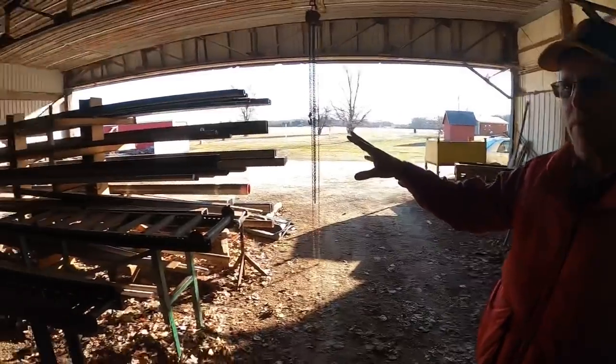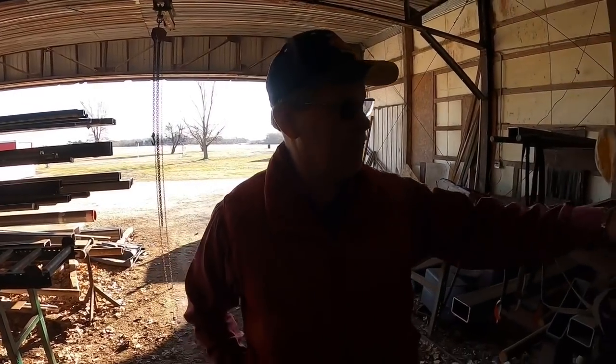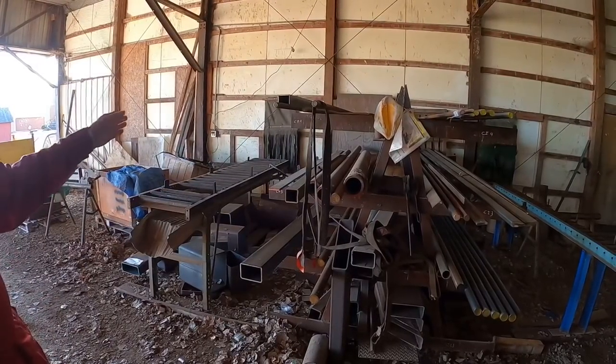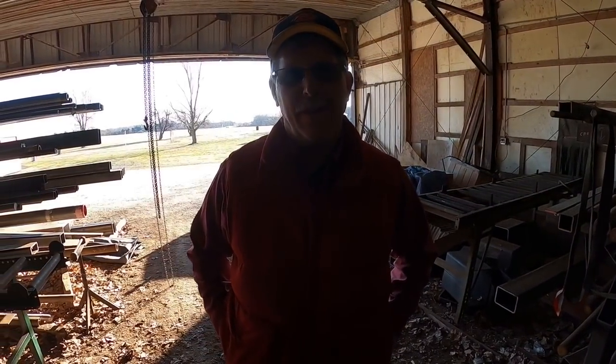We take basically all of our angle and flat bar and round stock, and it's stored here in this section. Then we use two conveyors with holes in the wall — we run through those conveyors into different machines on the other side of this wall, and we'll see how that's processed. That's pretty neat. So we'll go over to the other side of the wall.